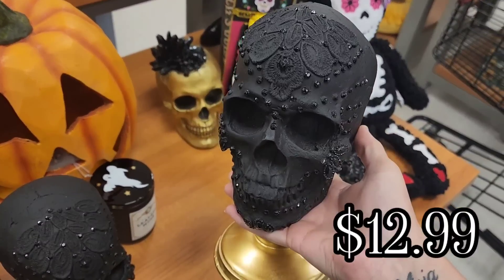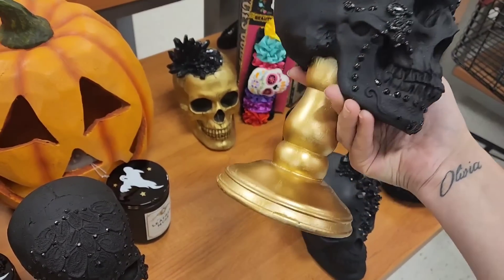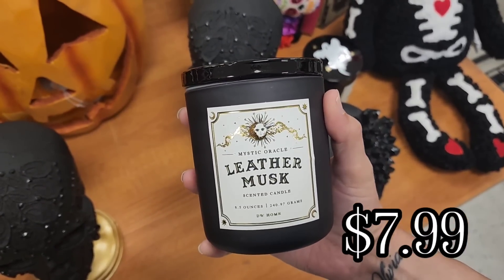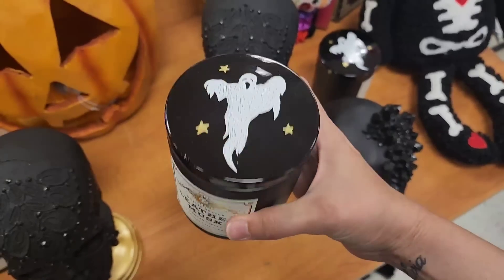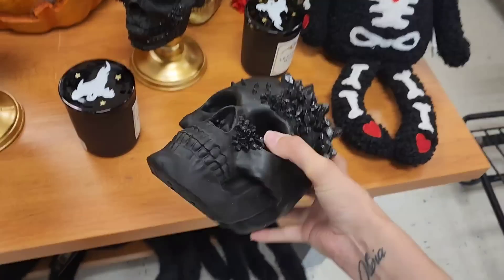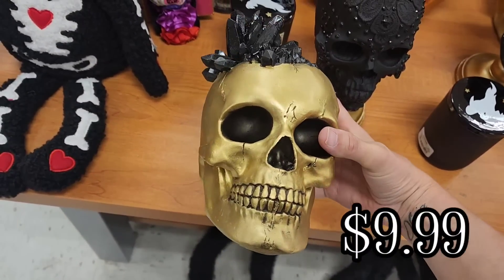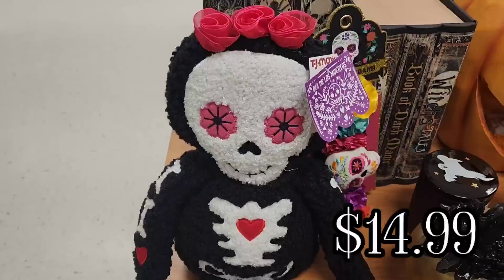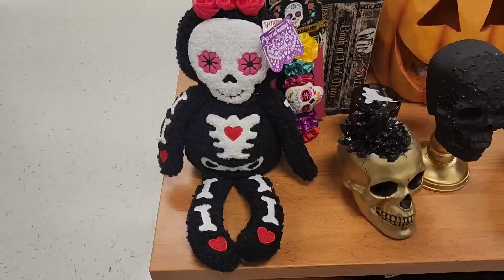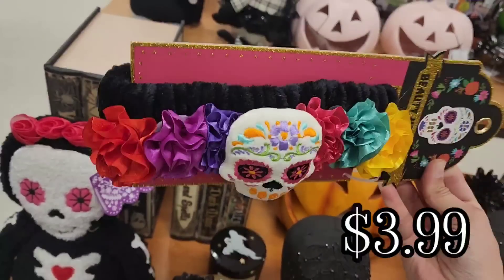We are now moving on to TJ Maxx. I found this black skull on a gold pedestal. And then the only candle that was put out was this leather musk one for $7.99 — it had a little ghosty lid on it. I have shown these next two skulls in a HomeGoods walkthrough, but I know not everybody lives right next to a HomeGoods. Some people have TJ Maxx, some people have Marshalls, some people have HomeGoods, some people have all three. I wanted to put them in here just in case — you'll know that TJ Maxx has it as well. They are like sister stores, but they don't always have the same things.